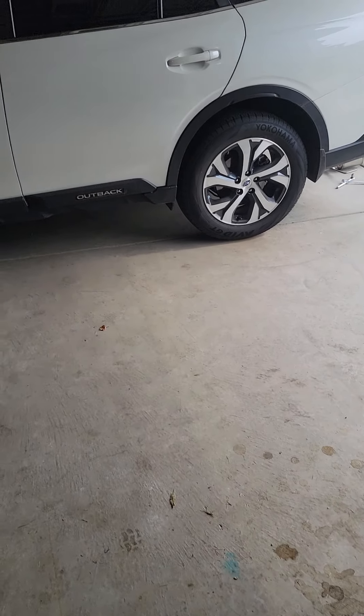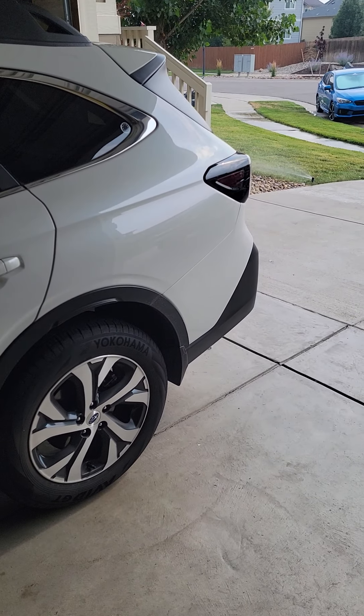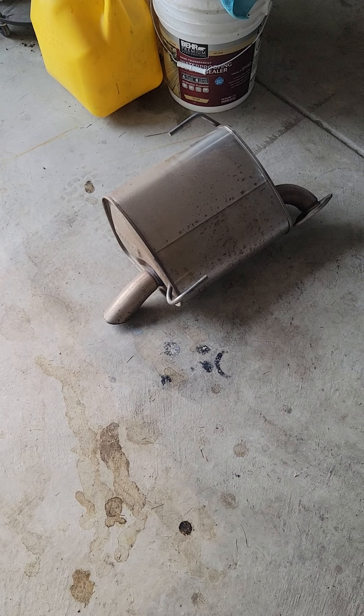Hey guys, Autumn Open Quires here. I did a video on the new Outback that I have and of course we always do a Nameless on there.